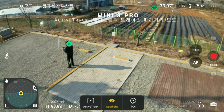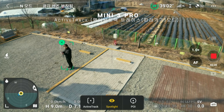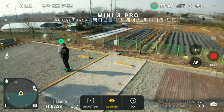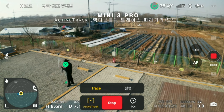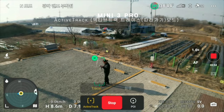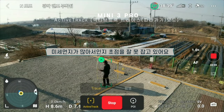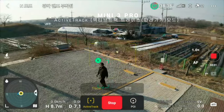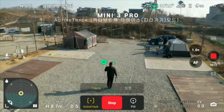This is Mini 3 Pro. Active Track is a good one. I'm going to go to Active Track. Active Track is Trace mode, so I'm going to take a look at me. Active Track is a good one — this is a good one.